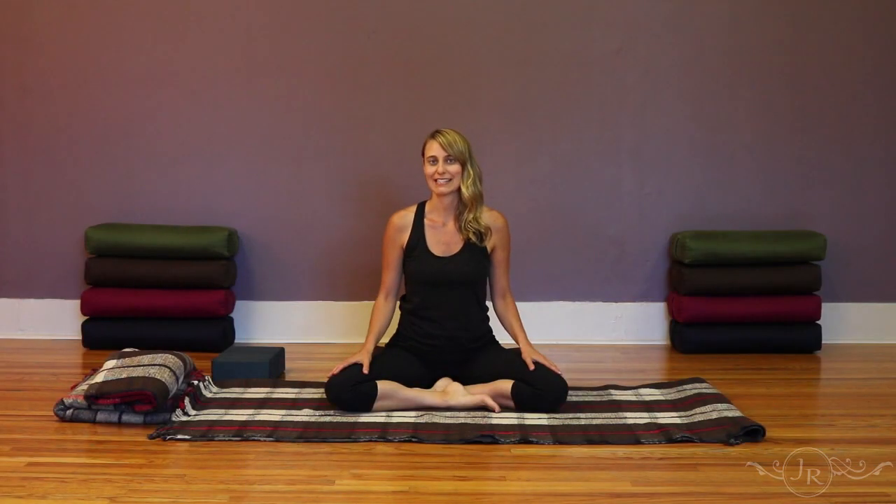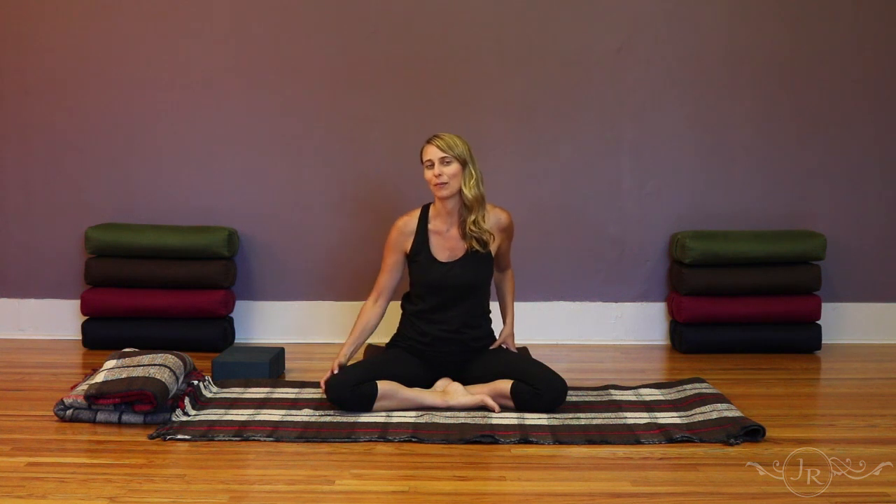The posture of shoelace is a deep hip opener in the yin yoga practice. It helps to create external rotation in the hips and helps to open the gallbladder channel, which runs along the outside of the leg. It also helps to put pressure in the inner groin or the liver channel. Because it is such a deep hip opener, there are a number of variations you can use if it's feeling like too much or there's a concern about limited mobility.